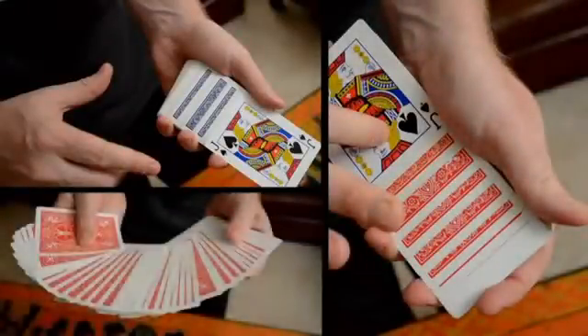This effect is practical, easy to perform, and it resets instantly. Even more important, you can use it to transform any deck of bicycle rider backs from blue to red or red to blue, as you prefer. It's taken many years to evolve this routine into its present state, and I think you're really going to like it.